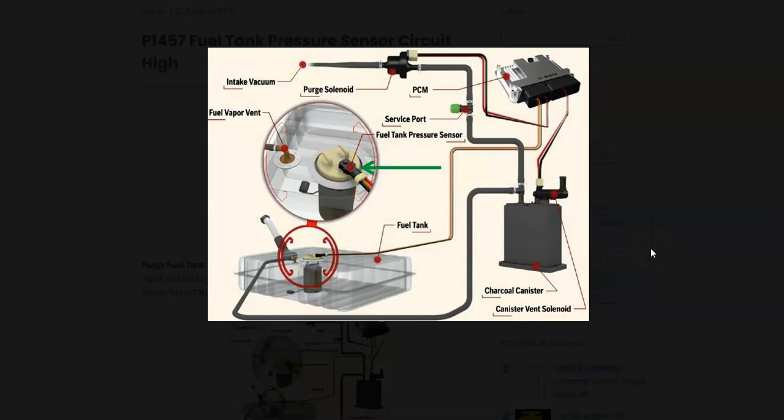That's basically it — those are all the main components of a Honda EVAP system and how you go about troubleshooting a Honda with the P0497 code. I just wanted to give a quick basic overview of how you'd go about fixing it. If you have anything to add, please comment below. If you have any questions, ask me and I'll try to answer them. If this video helped you, please click like, subscribe, and have a good day.